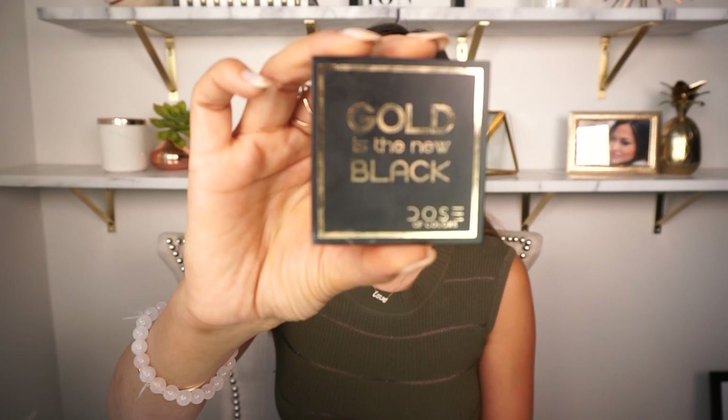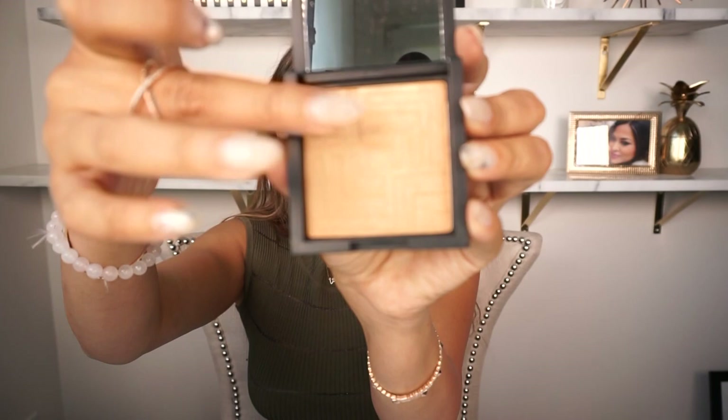Now that the blending is done, I'm going to go in with Gold is the New Black by Dose of Colors — it is a highlighter. I'm going to highlight certain areas of my face. For this I just use my fingers because it's a lot easier and more controlled. I actually got this from my makeup artist Ariana — thank you Ariana! It's super pigmented and looks great on my skin tone.